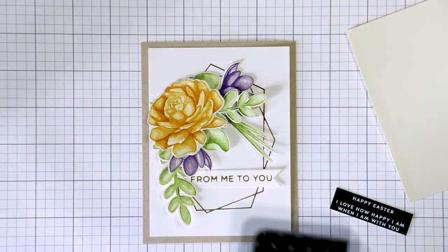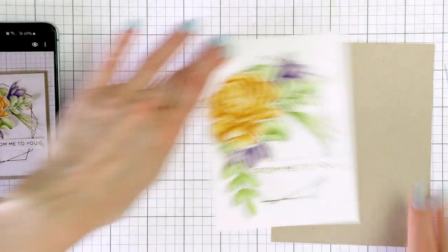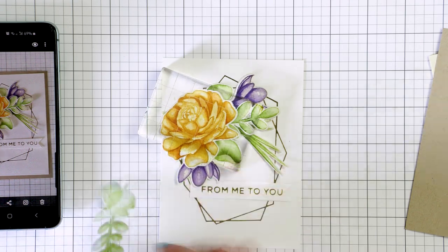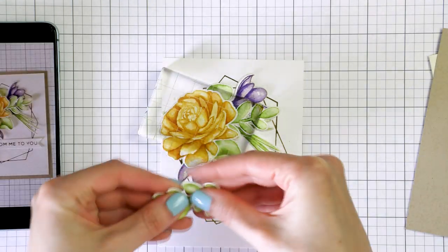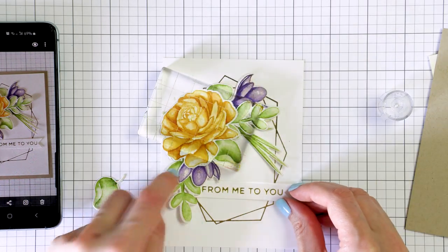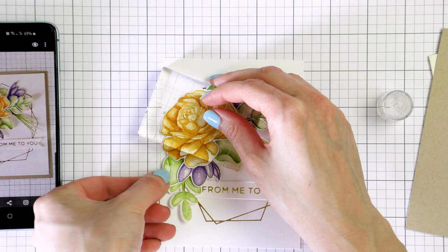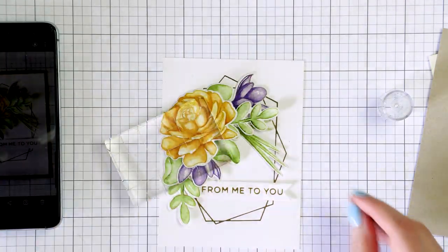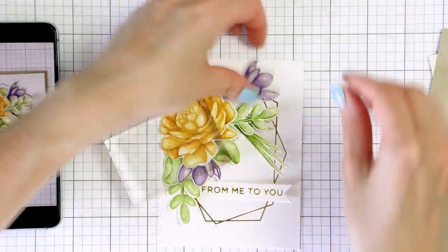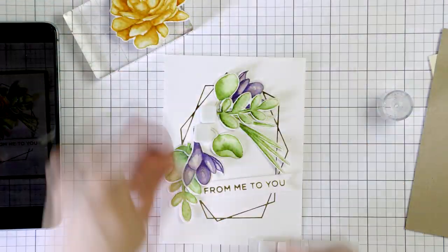Next I figured out the image placement I liked the most on my panel. I've trimmed the foiled panel to 3¾ by 5 inches and arranged the images on top. I took a photo with my phone so that I was able to recreate the arrangement easily, and then I used Simon's tacky glue to adhere all of the pieces in place. I also shaped many of the leaves using my fingers to make them slightly more dimensional.